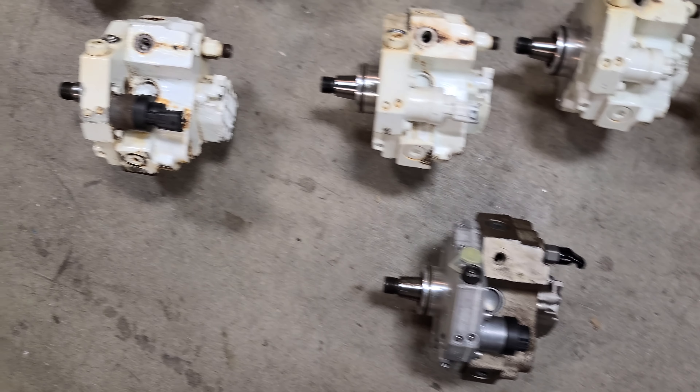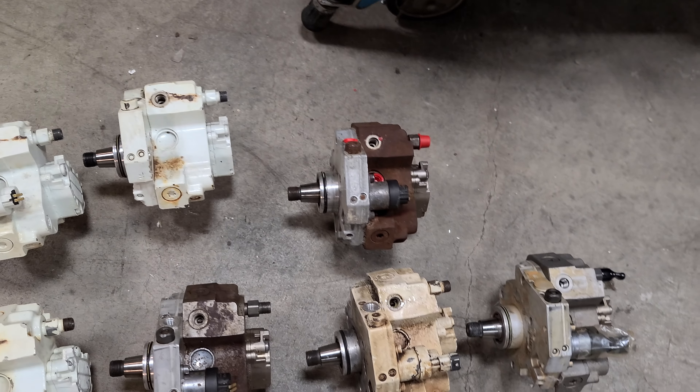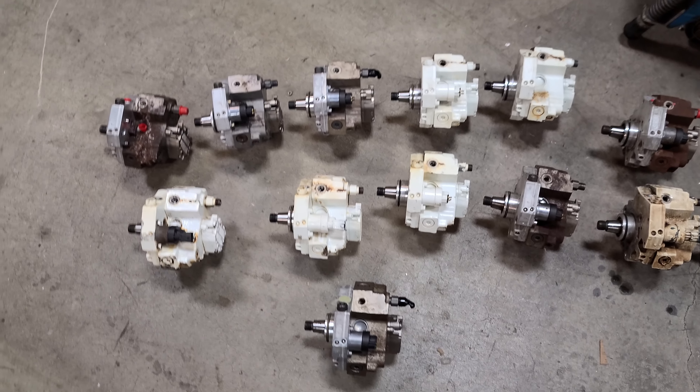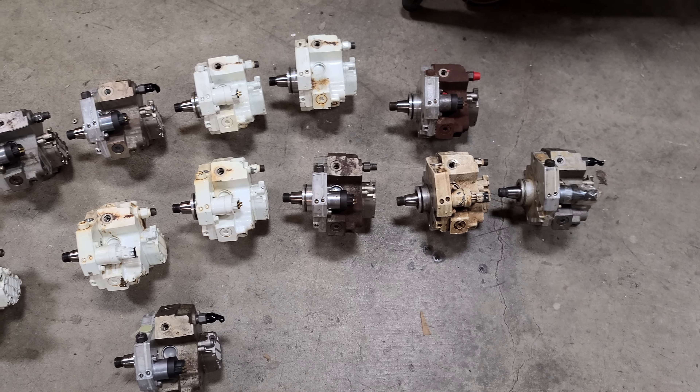I'm going to repackage these, put them in bags, and probably ship you maybe one or two in a couple of different boxes. The packaging they came in is garbage. But those are the 13 — I hope that answers your questions. Let me know. Thank you.